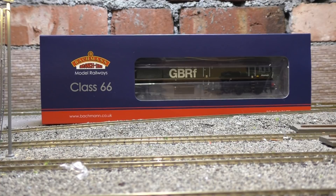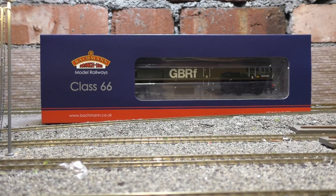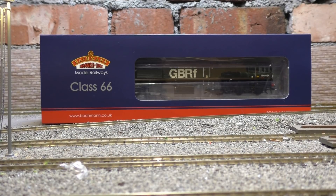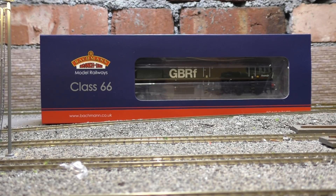Just before we get into today's video, this will be the last review in this style. I will be changing the format for the next one. We'll be going to reviewing models on a white background so we can see the details more clearly and in a lot more light. So that will be coming on the next review soon here on the layout.